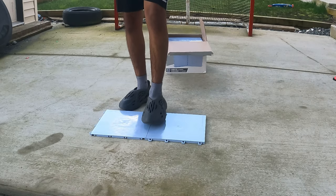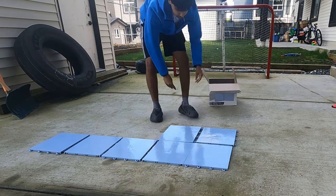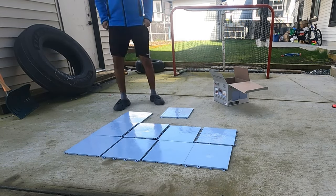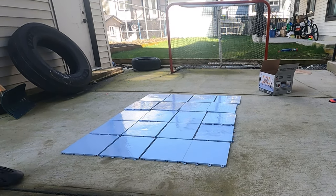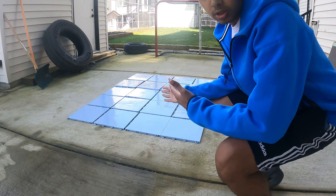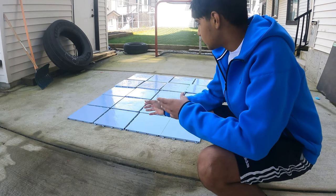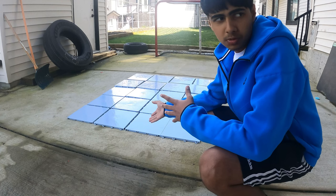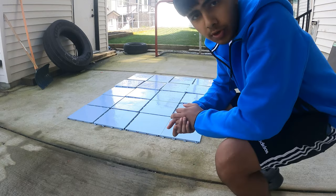All right, that's the first two tiles done. So this is 20 tiles, but I feel like it's still too small. We're gonna use them for now, and maybe next month I'll buy 20 more and we'll make a part two of this video.